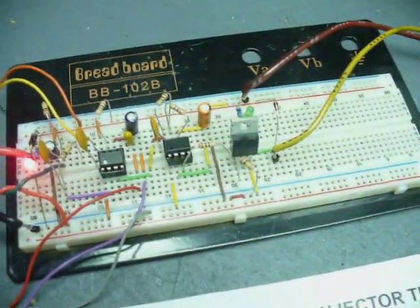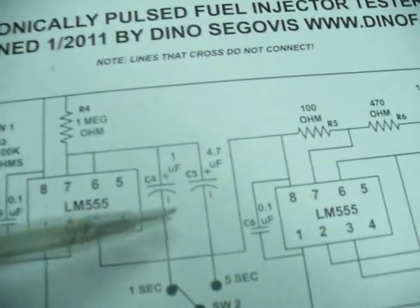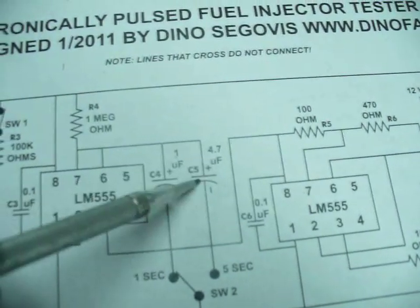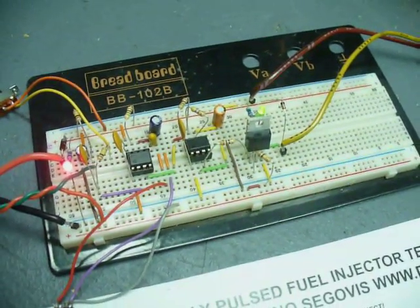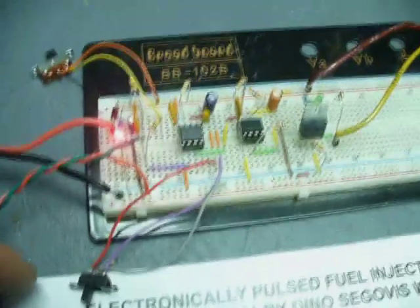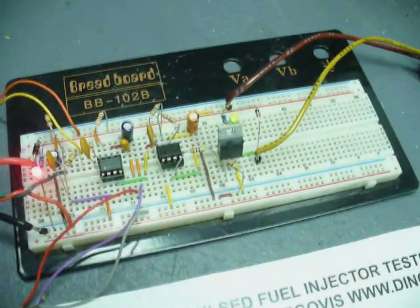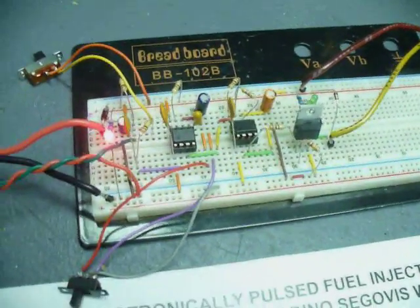I can now switch SW2, which takes out the one microfarad capacitor and connects a 4.7 microfarad capacitor. This gives a longer duration because of the higher charge the capacitor can hold. Engaging that switch gives approximately a five second output — compared to the one second output with the one microfarad capacitor. So switching between the two gives you either a one second or about a five second pulse. That's a handy addition for fuel injector testing.